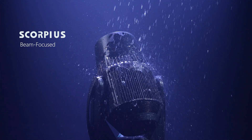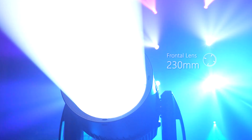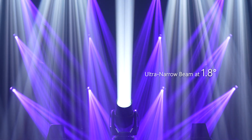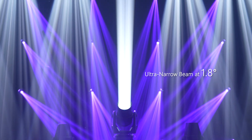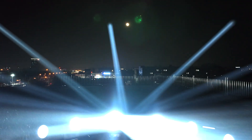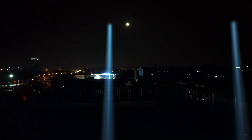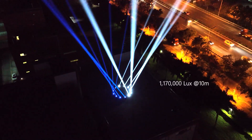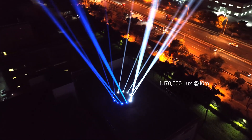With the high-quality optical system and a 230mm frontal lens, Scorpius delivers a stronger, clear-edge flat beam at 1.8 degrees. The incredible sharp light, specially developed for long-distance applications, which can obtain a luminous flux of 1,170,000 lux at 10 meters.